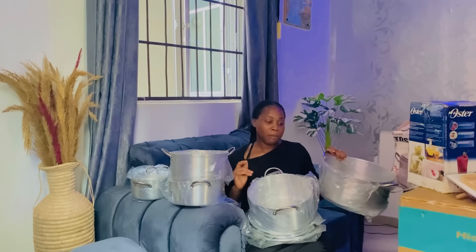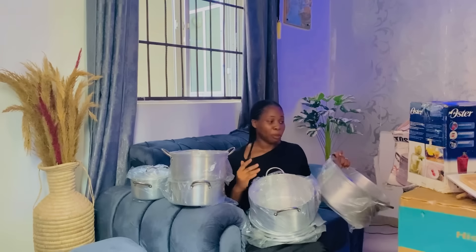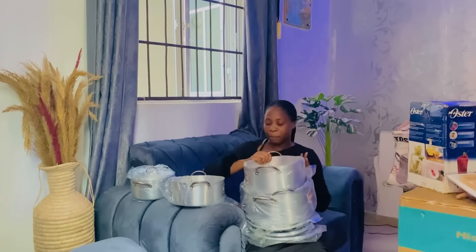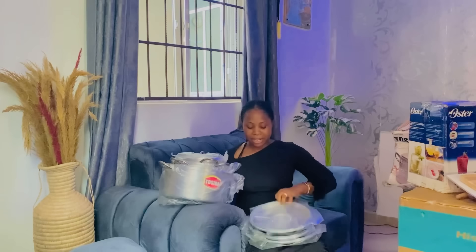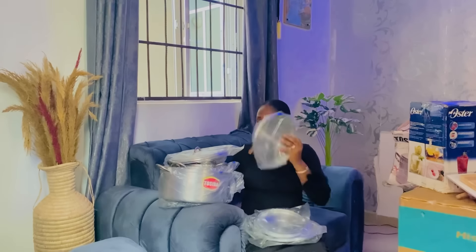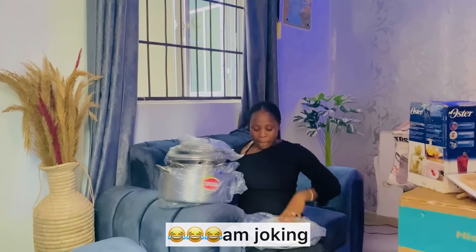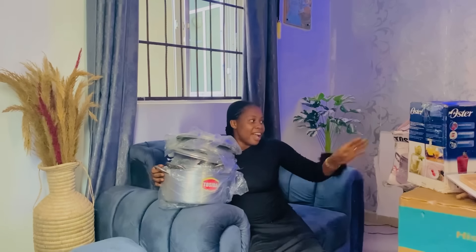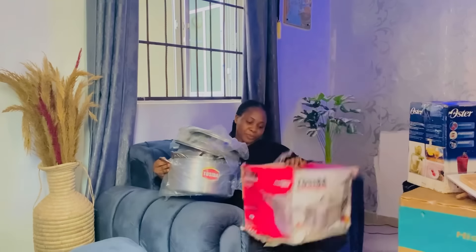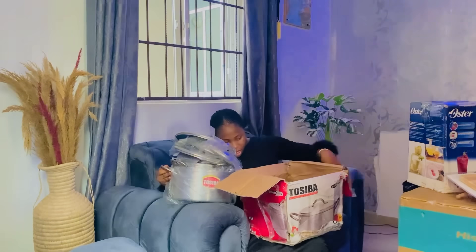If this was not a gift from my mom I would have done a giveaway, but I'm going to keep it and transfer it to my daughter when she's getting married. I'll tell her this was a gift my mom gave me, so I'm giving it to you. I'm obviously not using these pots now, so we're going to be packing them back inside.